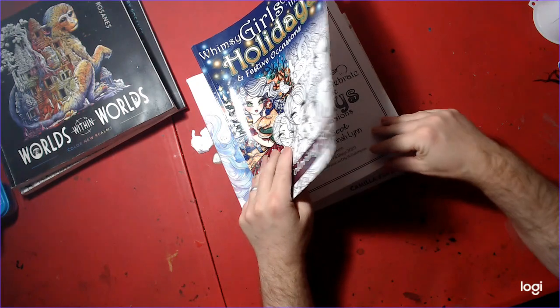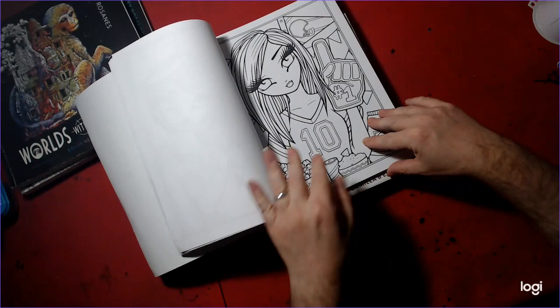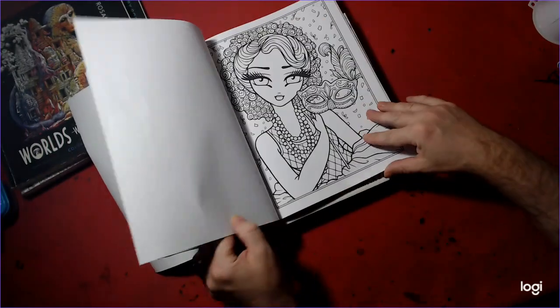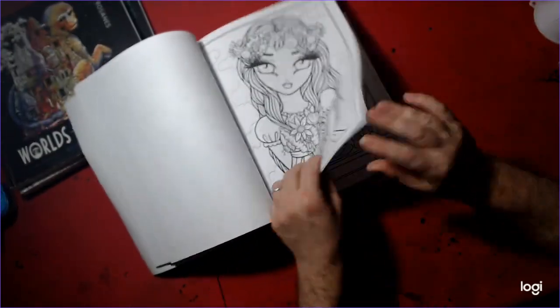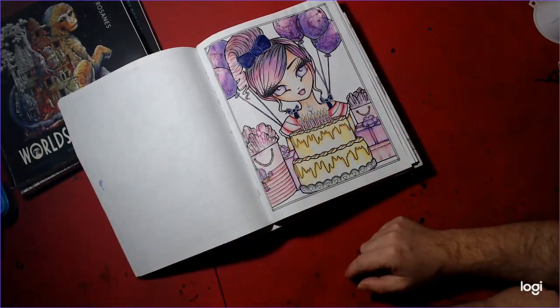This one is mine from Whimsy Girls Celebrate the Holidays and Festive Occasions by Anna Lynn — my birthday page. Bear with us, it's just a lot of pages in here. This would be my birthday page. I started this in June, which is my birthday month, with Sparkle pens, and I finished it in July, so that counts for July.